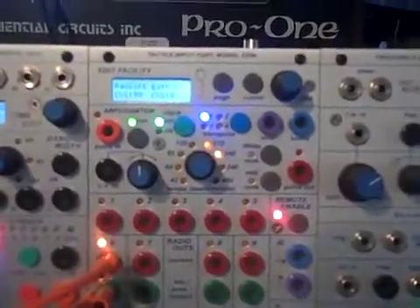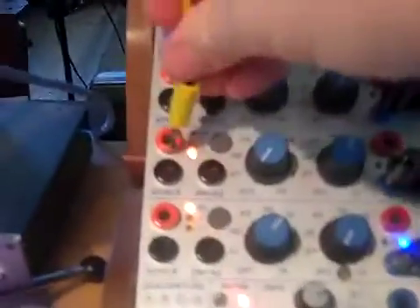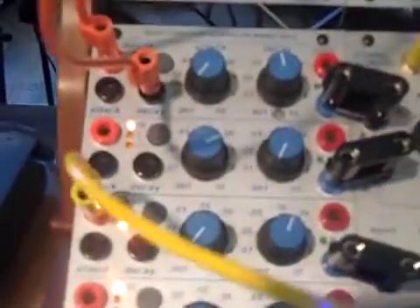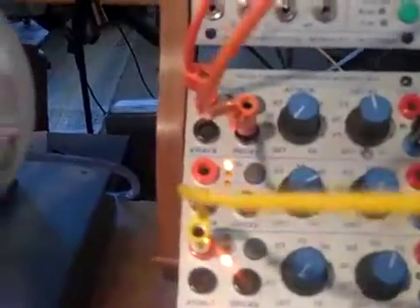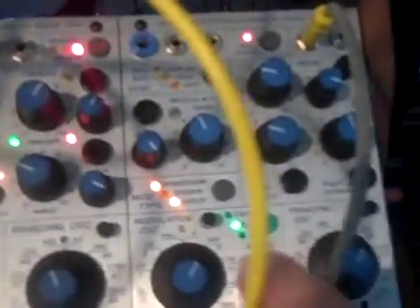The upper section of the Buchla 223E is an arpeggiator. You can take the pulse out and take it down to the 281, setting it in the lower setting. We'll have a sharp attack, medium decay, and it's bridged over to C here. I'm using the 261E oscillator.